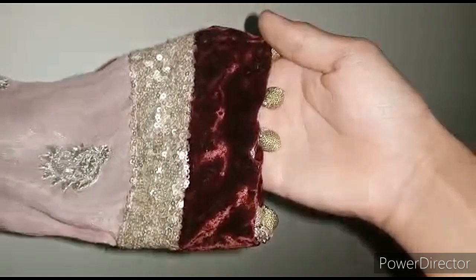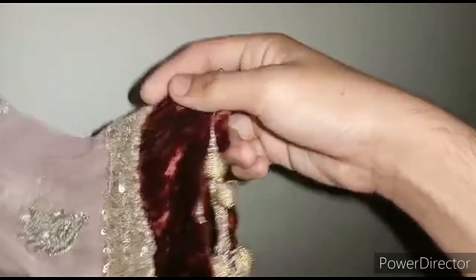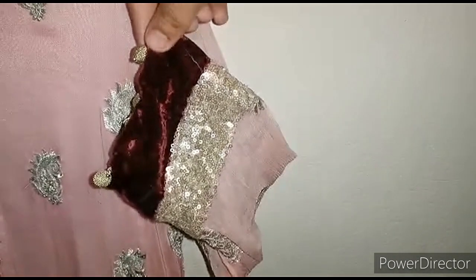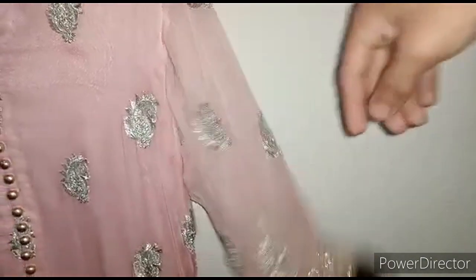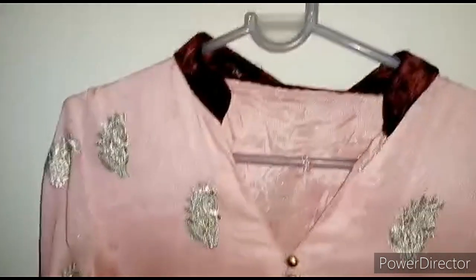You can add a fall and then a golden button. If you want an internal facing, you can use golden tissue. This is a simple sleeves design — both sleeves are obviously the same design. The sleeves are slightly bell-bottom and very loose. They are three-quarter length.